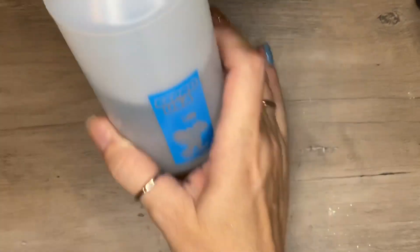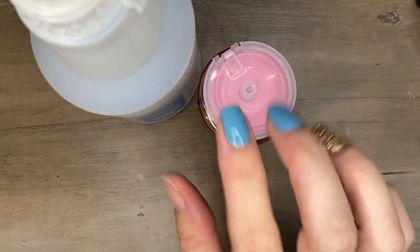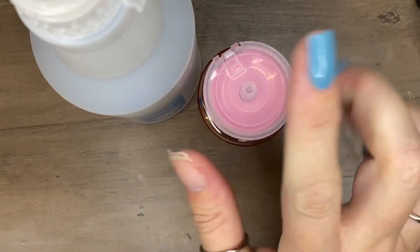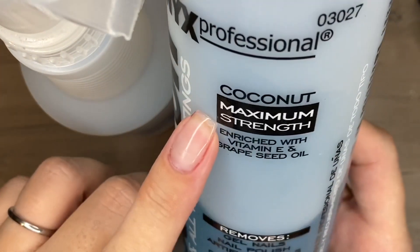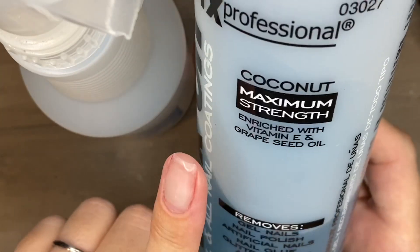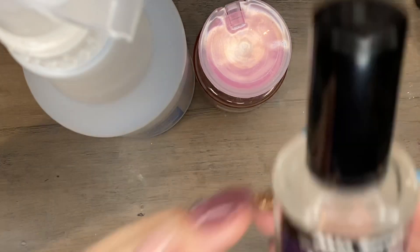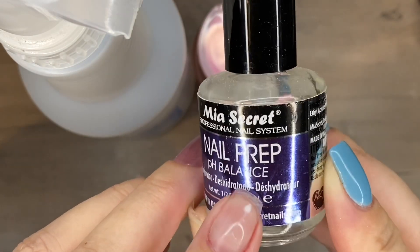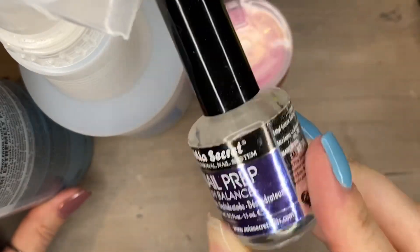Next, I'd highly recommend some alcohol — I know it's been a hot commodity lately, and I'll talk about a substitution in a bit. I put mine in a small bottle to clean oil and dust off the nail surface. As for acetone, this Blue Onyx one has grapeseed oil in it. If you're using acetone as a dehydrator, avoid anything with oil — the whole point of a dehydrator is to remove oils. Use a nail dehydrator or 100% pure acetone with no additives.